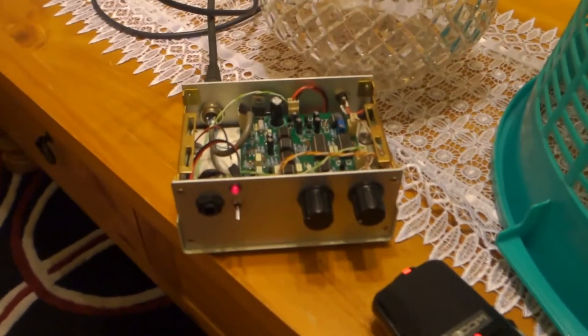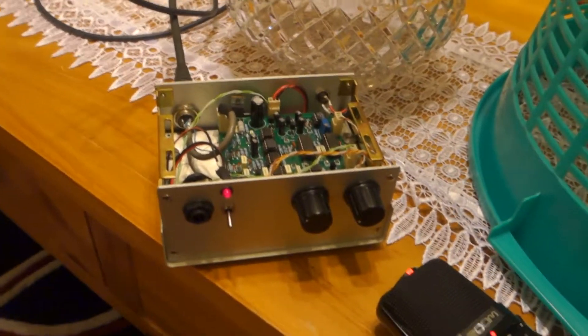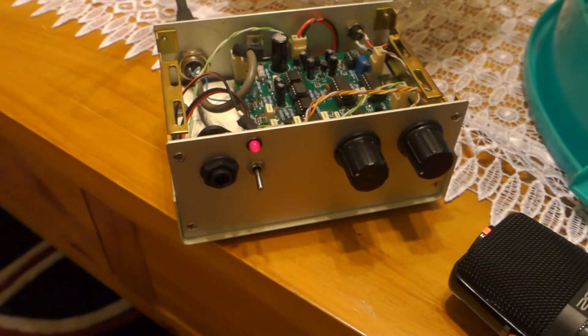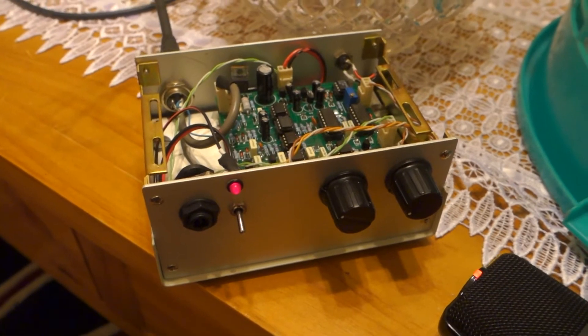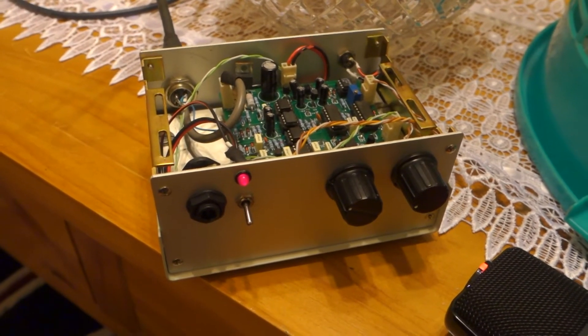Here's my metal detector project in operation. This is the Mini Pulse Plus — you can check out this particular design on the Geotech forums, and you can buy a kit of parts if you want to build it as a kit.